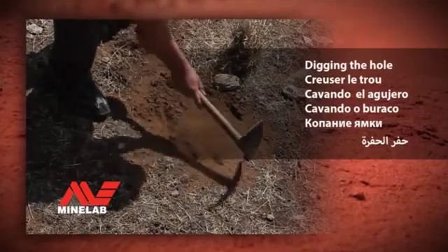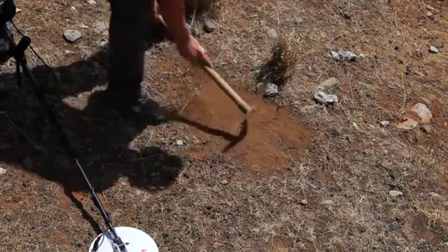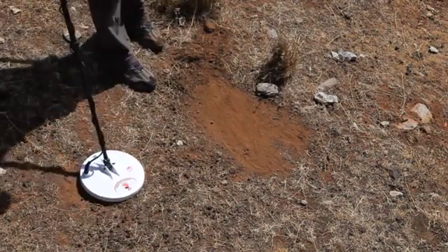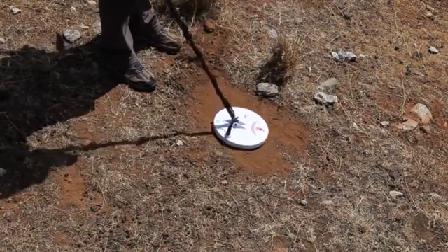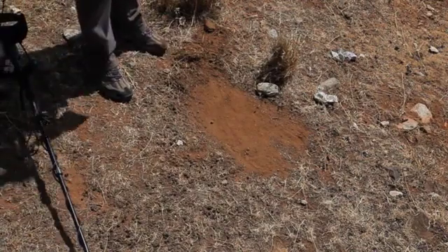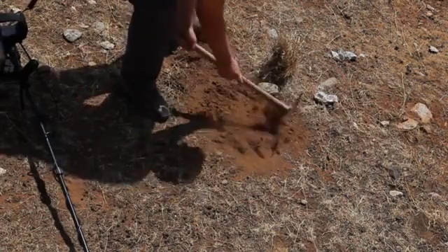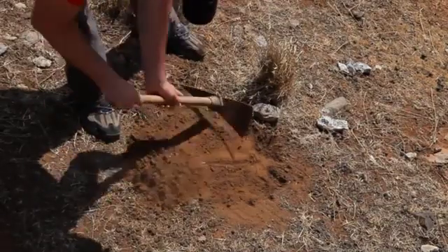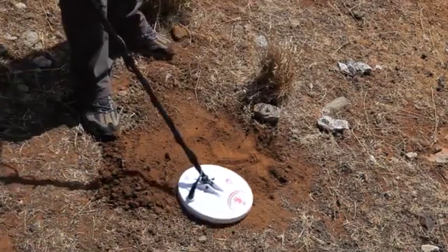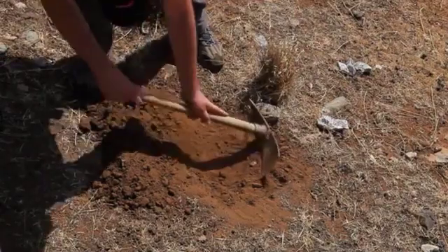Digging the hole. First, scrape away the loose leaves and grass from the target area. Then, using the detector, check that the target is still buried. Start digging a wide, flat hole by loosening the soil around the target area with your digging tool. Remove the loose soil into a neat pile at the side of the hole. Use the detector to check if the target is still in the hole. If necessary, keep digging deeper, regularly checking until the target is out of the hole.